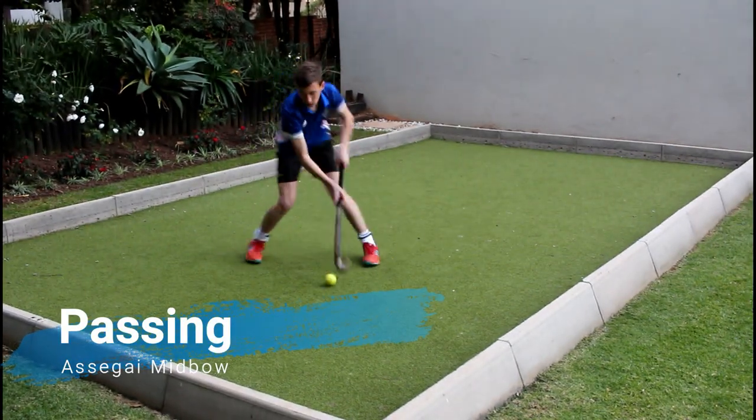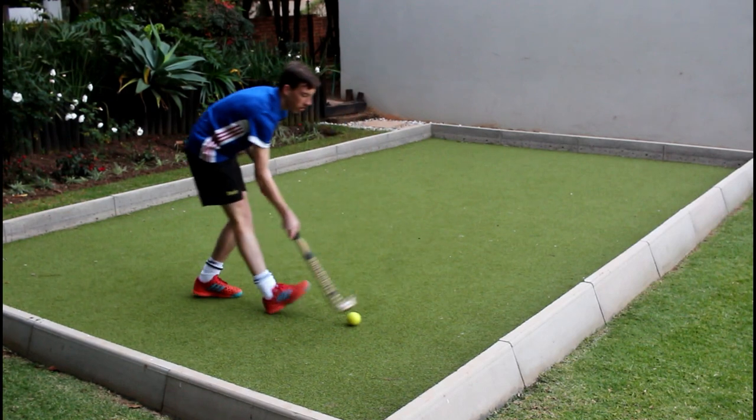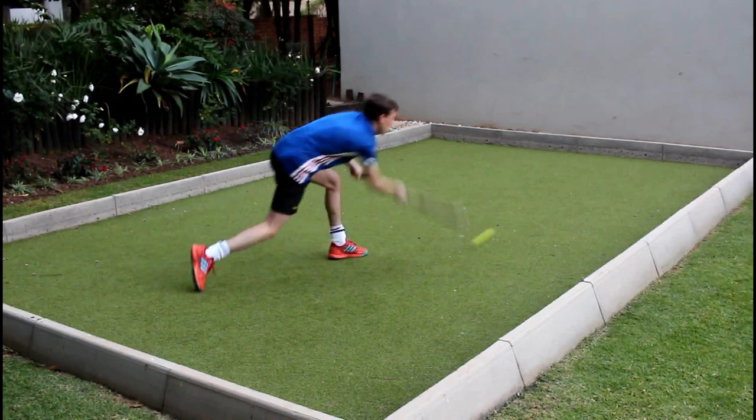Passing with the stick feels very nice as you can make good connection with the ball, resulting in a powerful and accurate pass. The stick also has minimum shock when you pass the ball, which helps with distributing the ball.